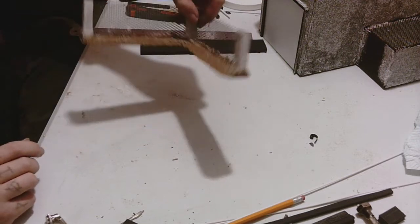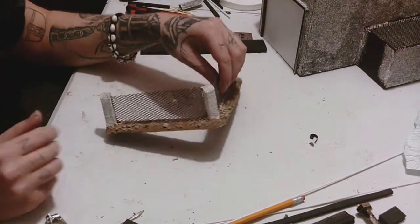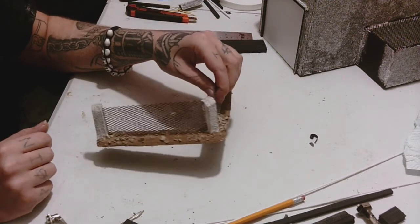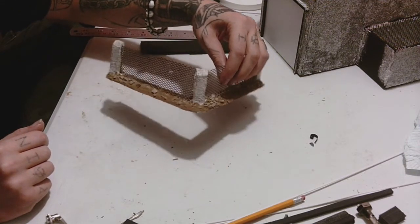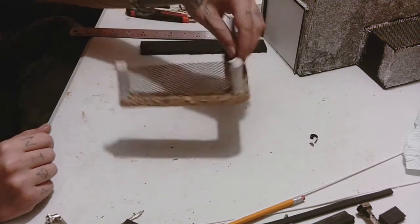Alright guys, I know it's been a while since we made a video and uploaded one for you, but that's because of the holiday season. As always, this is Big Mech's Workshop Paint Studio, I'm Dodge, and today I'm going to show you how to make some of these fences. They're pretty quick and easy.